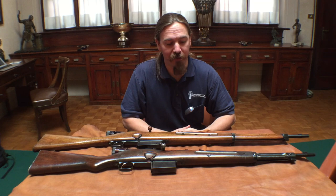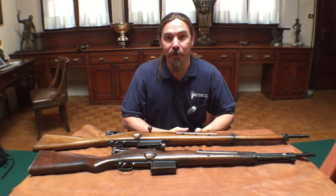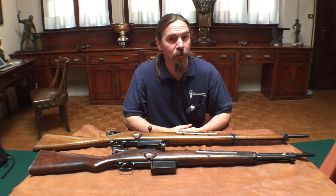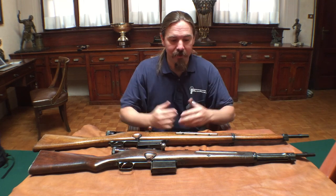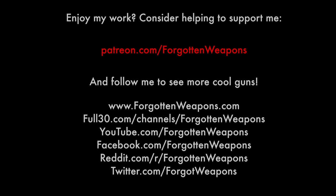Thank you for watching. I hope you enjoyed the video. This was a fantastic opportunity to take a look at a couple of these extremely rare prototype rifles from Beretta. I'm very grateful to Beretta for allowing me to come in here and bring them to you. If you enjoy this sort of content, please consider checking out my Patreon page to help support my work — that's my main source of funding that allows me to travel to Italy to show you cool stuff like this. Tune back in to Forgotten Weapons for more early self-loading rifles. Thanks for watching.